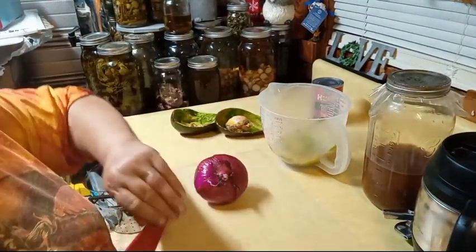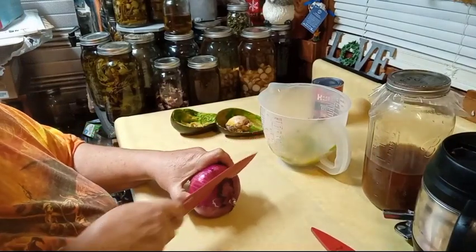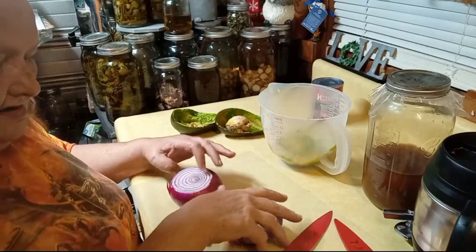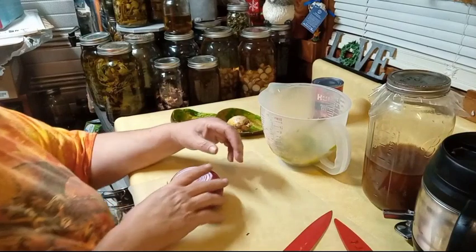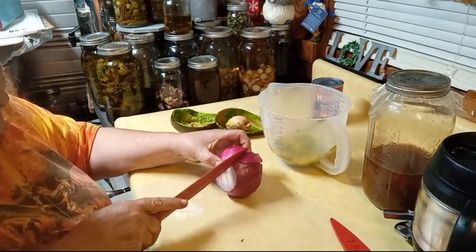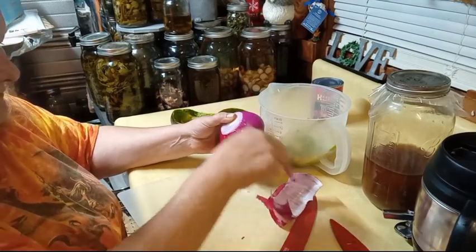Now you can use onion — a yellow onion, a white onion. I like red onions. And there's a funny story behind this onion. You see the milkiness from the onion? This is going to be a strong onion — that tells you this onion has been in storage for a while.